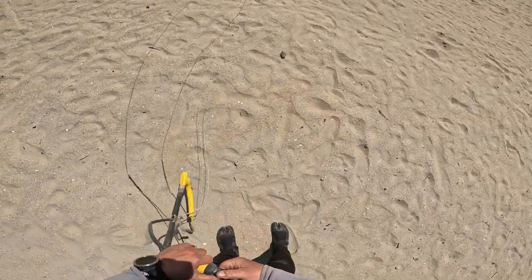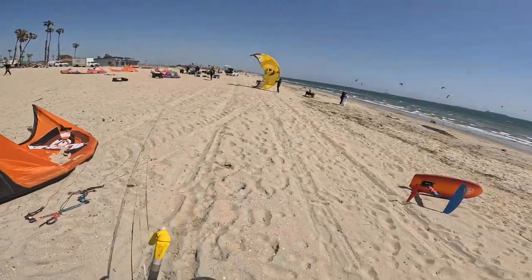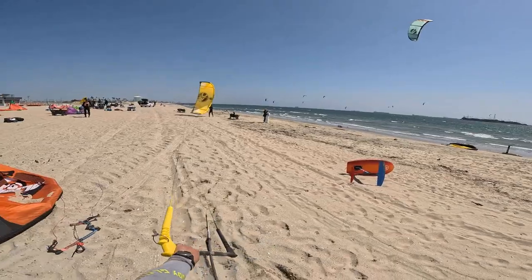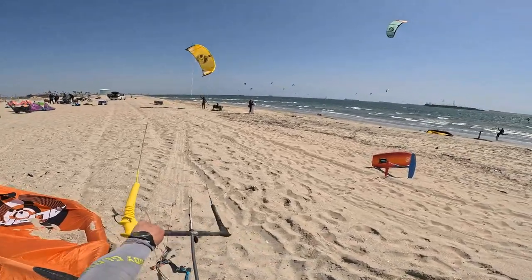I stopped working on the bug and ran down to Long Beach. It took me three hours to get there — normally an hour and a half drive. Traffic was crazy and it was on the weekend, but hey, I ended up getting some help launching the kite on the beach.